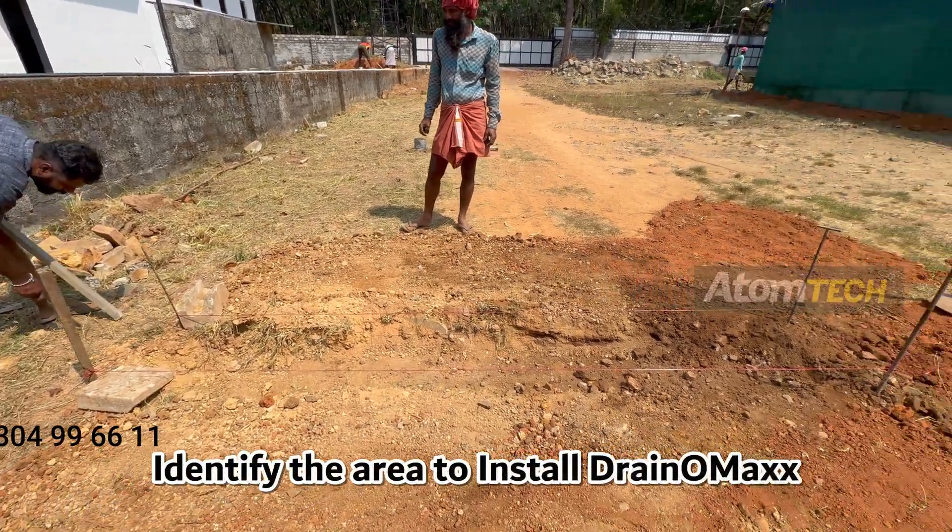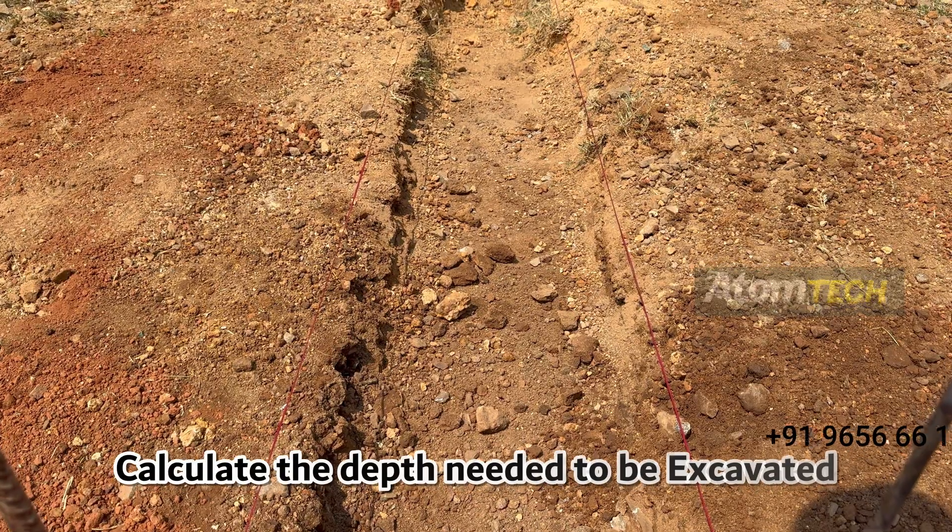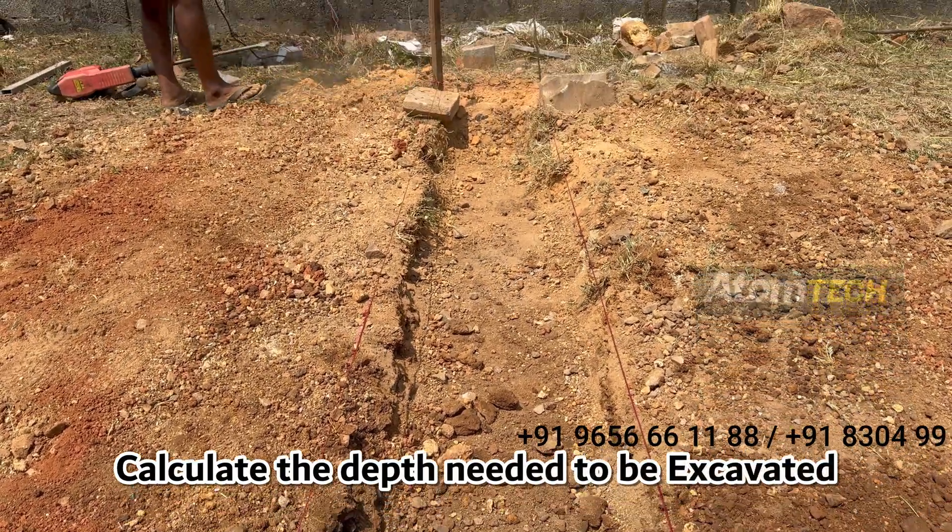Step 1: Prepare Your Landscape. Identify the area to install Dranomax and calculate the depth needed to be excavated.